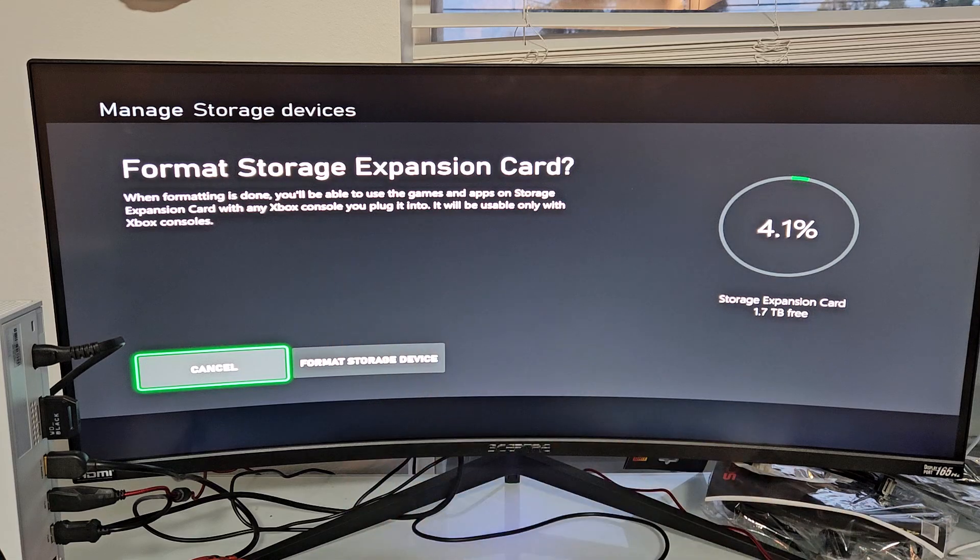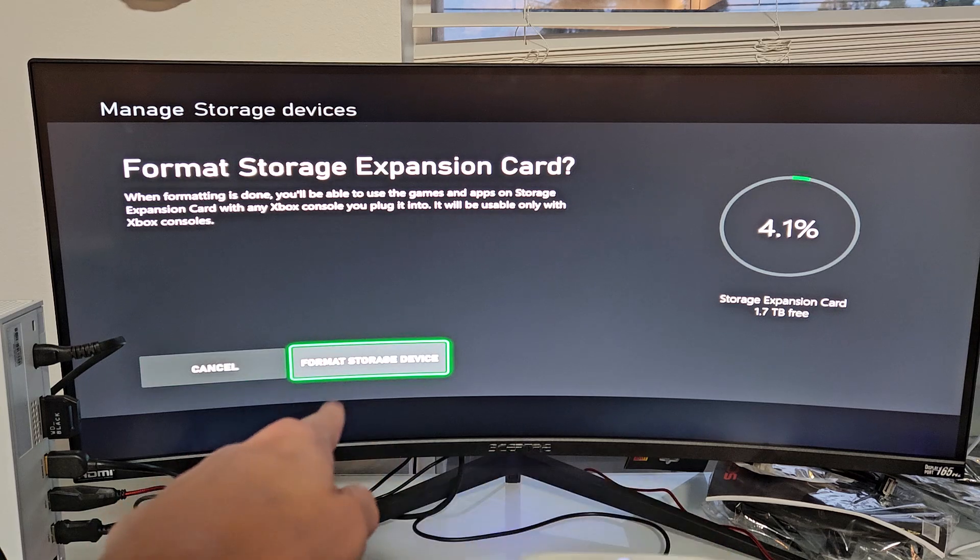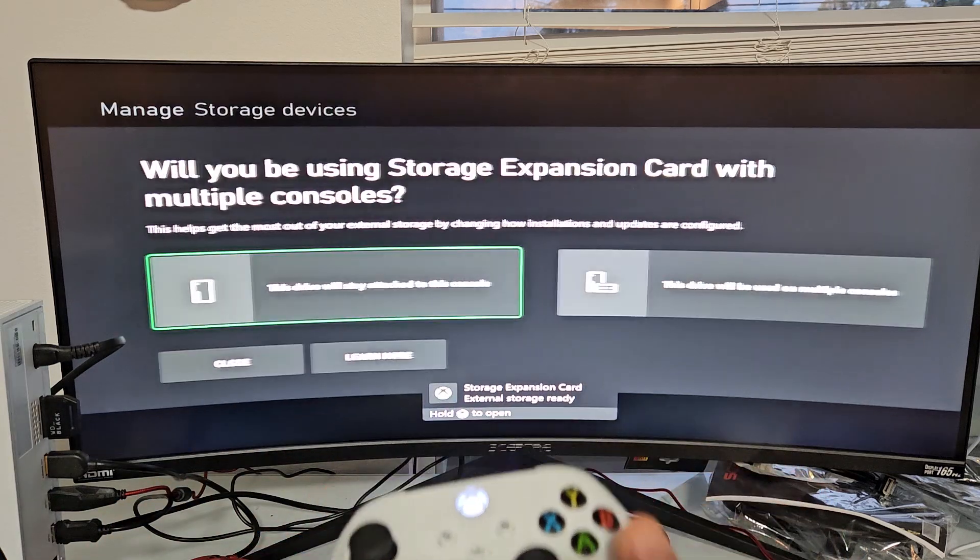And it says Format Storage Expansion Card. When formatting is done, you'll be able to use the games and apps on your storage expansion card with any Xbox console you plug into. It will be usable only with Xbox console. So if you want to proceed, move over to Format Storage Device and select that.